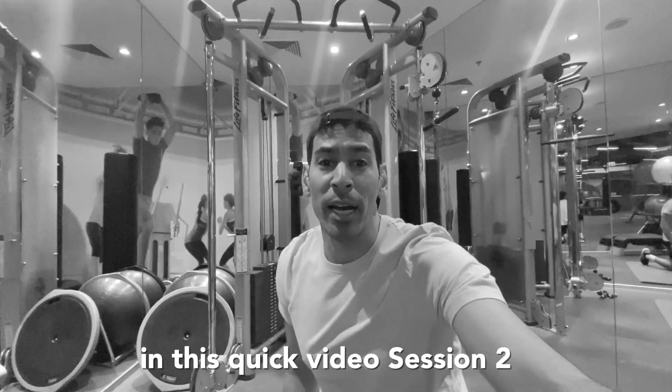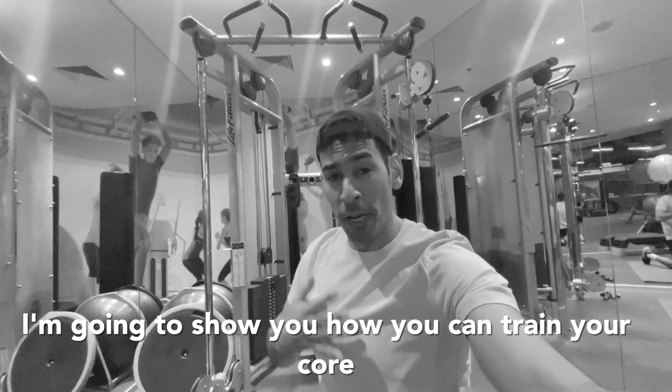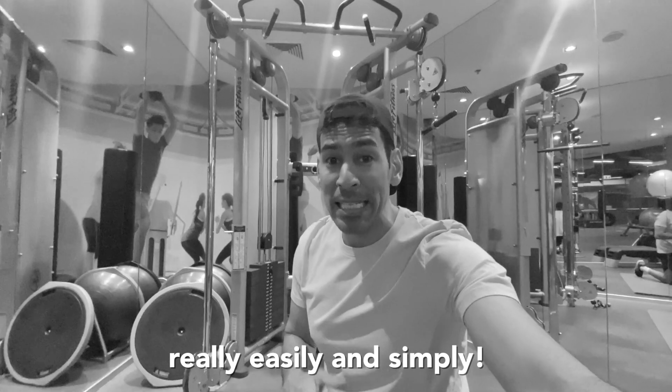Hi guys, my name is Sori, I'm a personal trainer. In this quick video, session two, I'm going to show you how you can train your core really easy and simply.